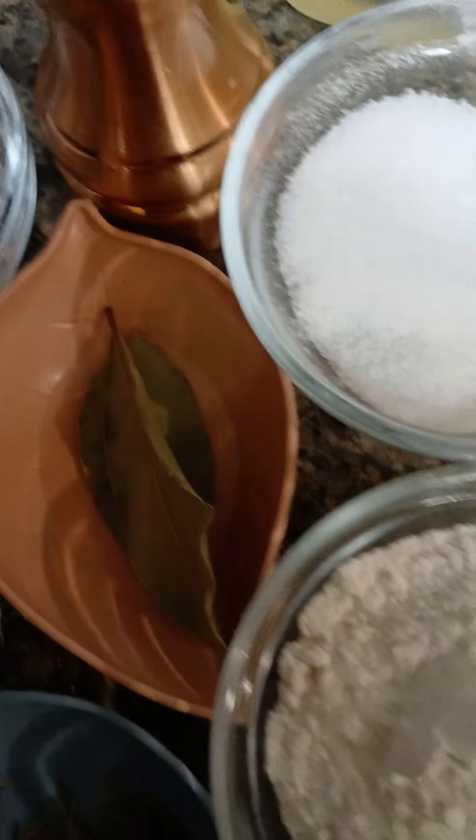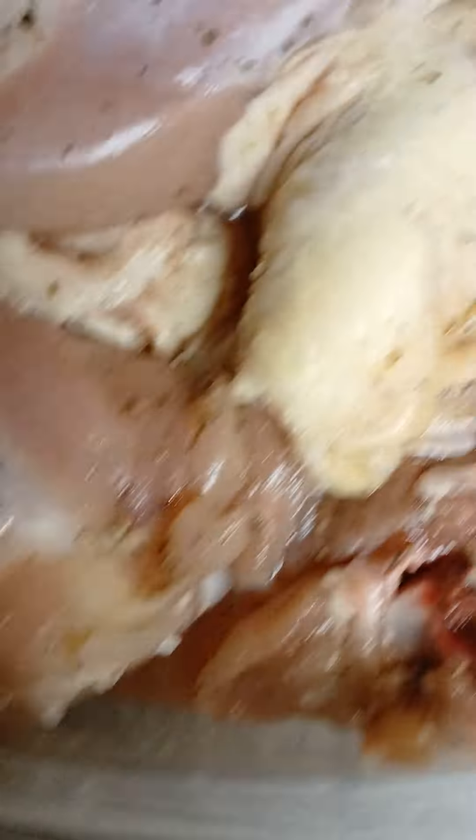You do not understand how excited I am to do the risotto! Remember, the recipe will be in the description below. Be right back!